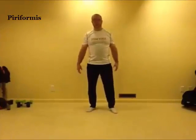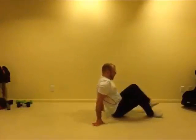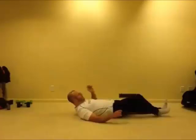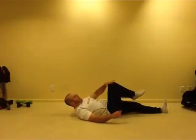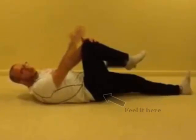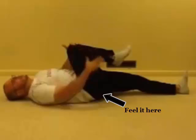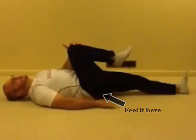For our piriformis stretch, we're going to be on the ground. We're going to take our knee and bring it over toward our opposite shoulder, while keeping the hip on the floor.